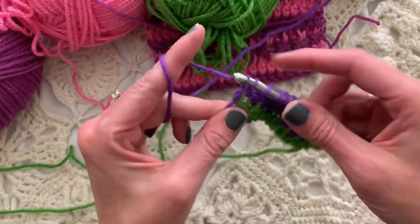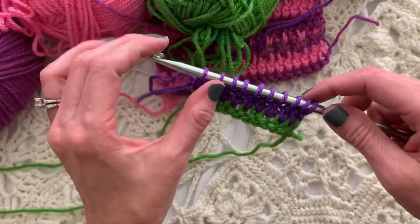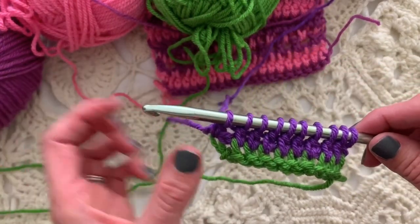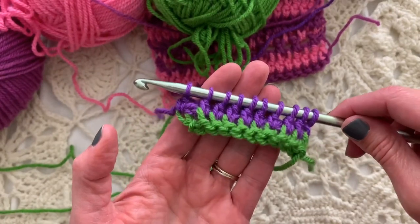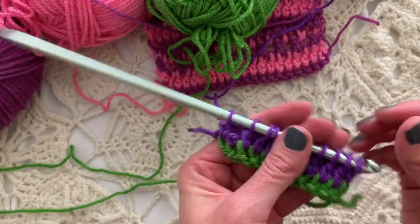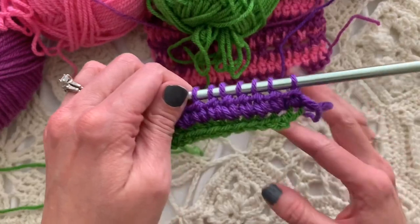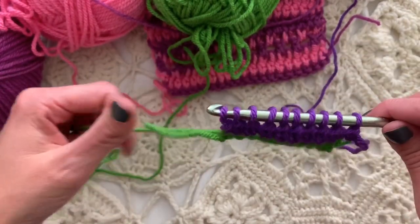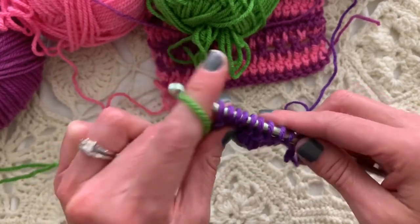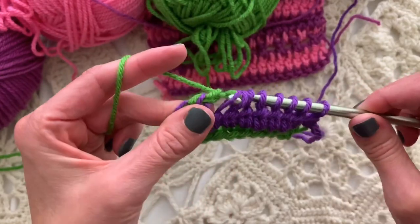Pulling up a loop in that last stitch — two, four, six, eight, ten. We have ten loops on the hook, we are good to go. The hook is loaded up with loops, so we are sliding it down to the other end and turn. Pick up the dropped color from before — we have dropped the purple, picked up the green, holding it along, floating it along the side. Yarn over and pull through one loop on the hook, yarn over and pull through two loops on the hook, all the way across.